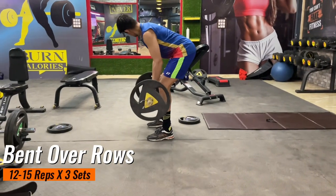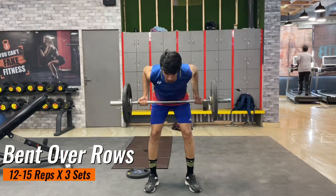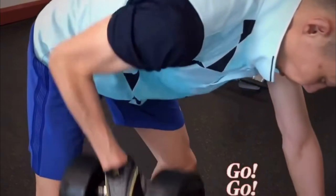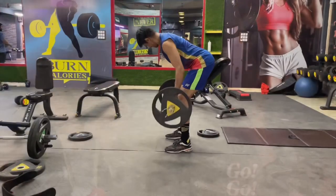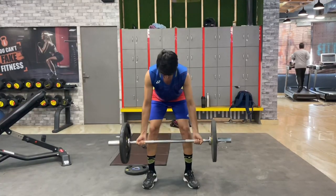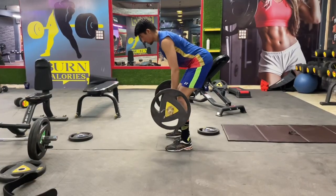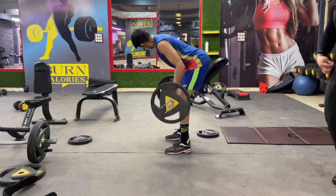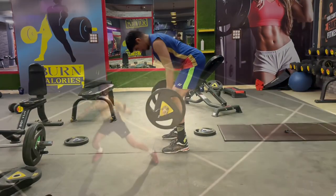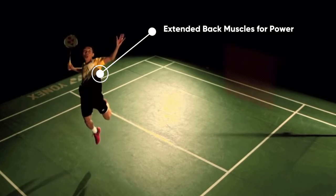Our next exercise is bent over rows. Repetitions and sets are the same. On the screen you can see Lee Chong Wei is also doing bent over rows but with dumbbells — I am using a rod. The purpose of this exercise is to build more muscles in your back. When you hit a jump smash you keep expanding and contracting your back muscles as well as your core muscles, so if you want to keep your body stable during a jump smash you must do this exercise.